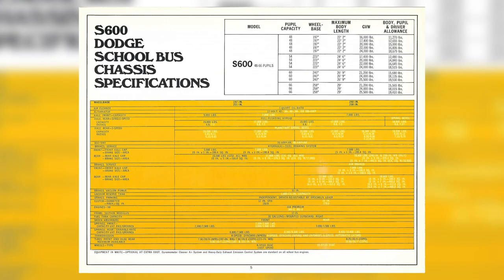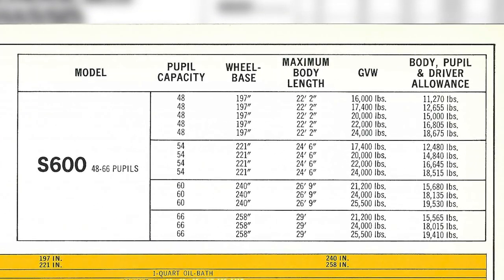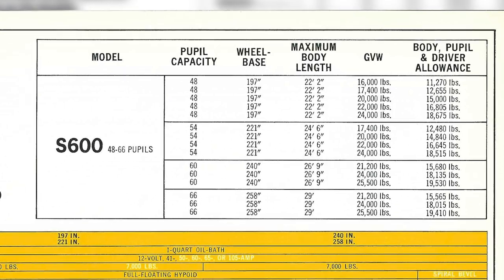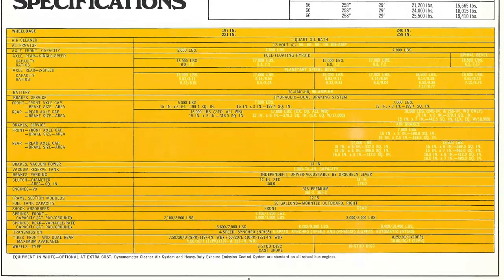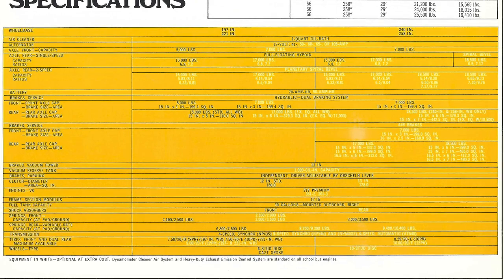The fifth page shows us all of the specifications. Seating capacity ranges from 48 on the 197 inch wheelbase model up to 66 on the 258 inch wheelbase model. Below that, in yellow, are alphabetical specs that someone speccing a bus might be interested in knowing. It's broken down into two categories: the 197 and 221 inch wheelbase models, and the 240 and 258 inch wheelbase models. You can see what's standard across both models, such as the air cleaner or the parking brake, and everything in white is optional.